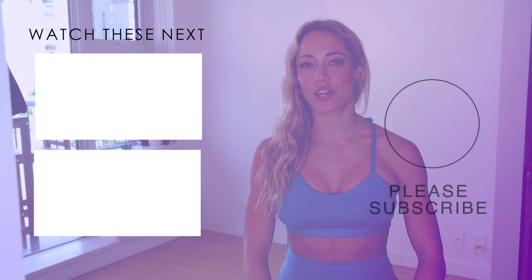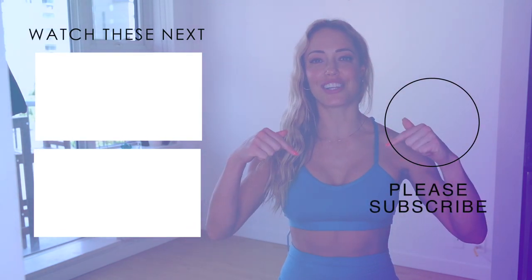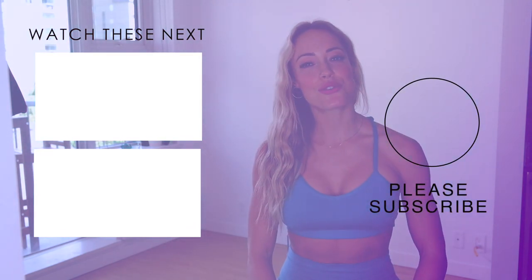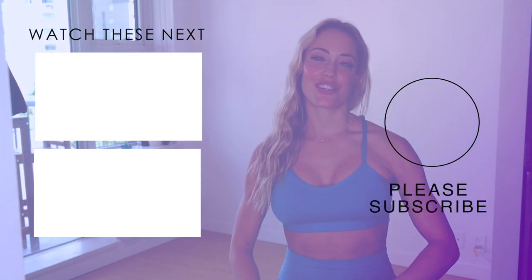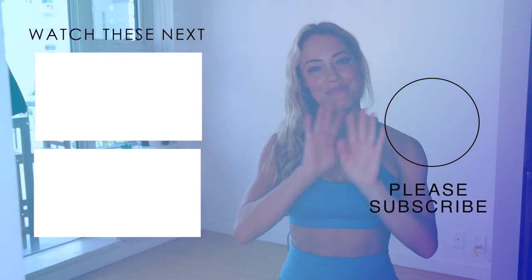Thank you so much for listening. I hope you found this video helpful — if you liked it, please like it, subscribe, share with your friends, and comment below. Check out these other videos right here — thank you so much and I will see you on the next video, bye!